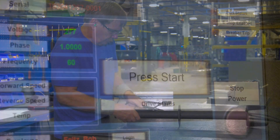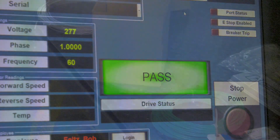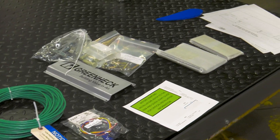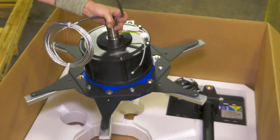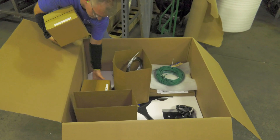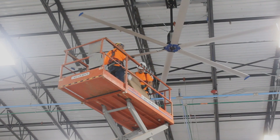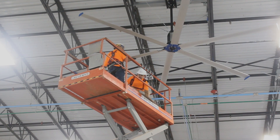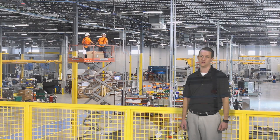When it comes to what you have to do, we include critical installation components like communication cables and the fire relay. By bundling what you need, we minimize potential add-on charges from your installers or unnecessary trips for additional hardware. All this is designed to make your installation experience the best and fastest in the industry.